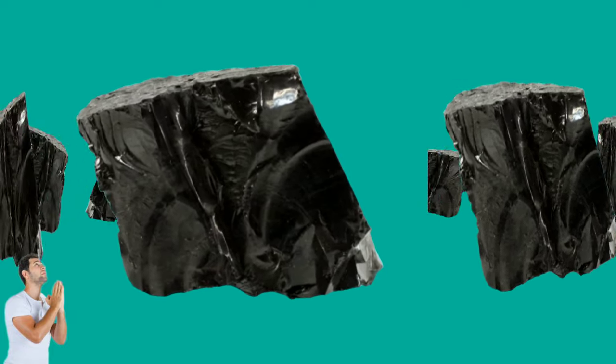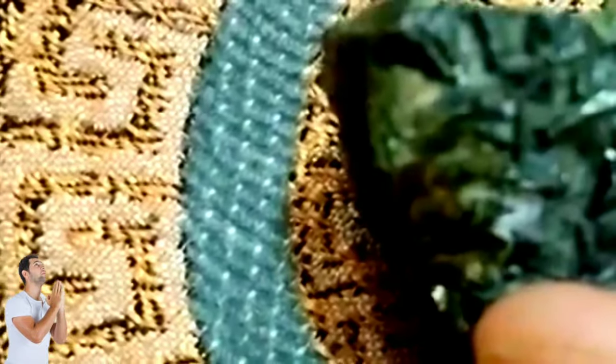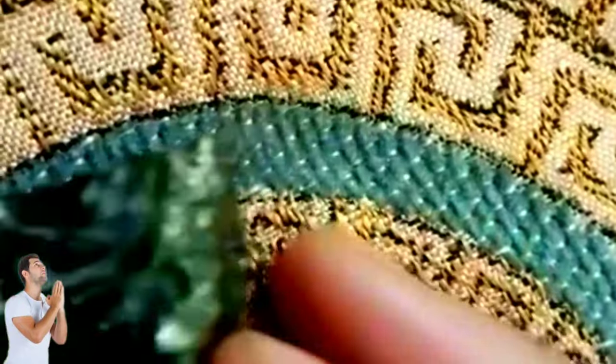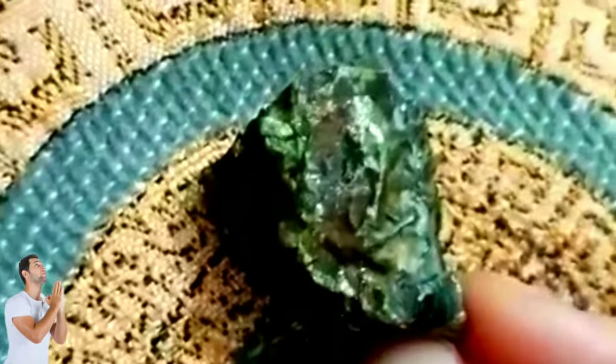How can you tell the difference between a real and a fake black diamond? This is similar to examining a colorless diamond. You can perform the following tests at home. Water Drop Test: pour a glass almost full of water and drop the raw diamond in. It must sink to the bottom for it to be real — diamonds that float are fakes.